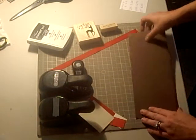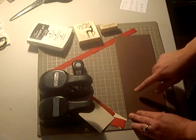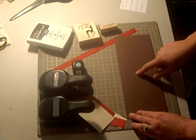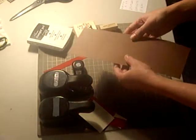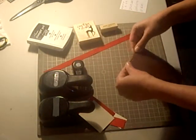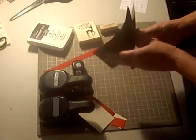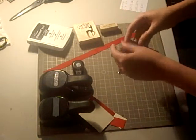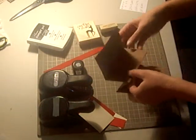I'm going to start where I've already scored my Chocolate Chip cardstock at 3 inches, 5½ inches, and 8 inches going down the long side. I'm going to start by folding it so that you end up with an M or a W, whichever way you look at it.